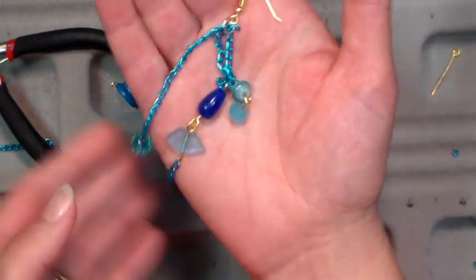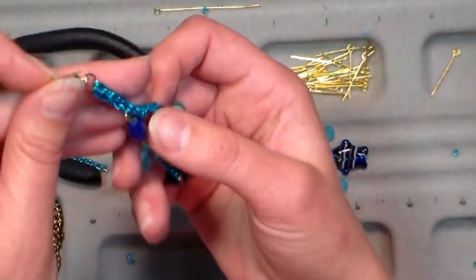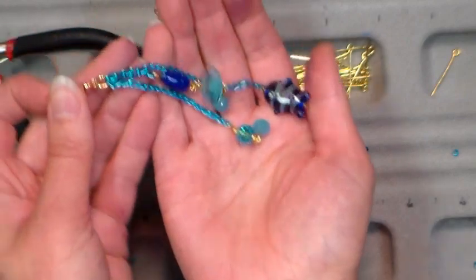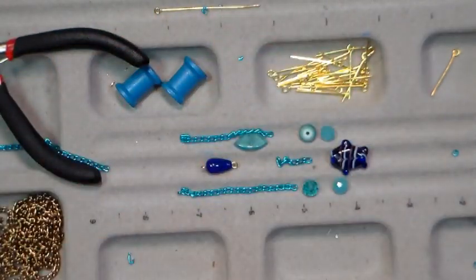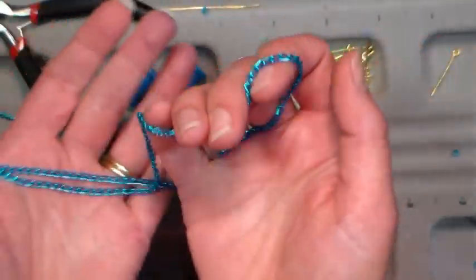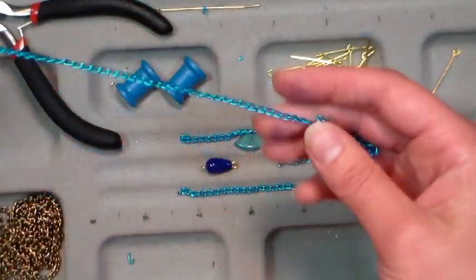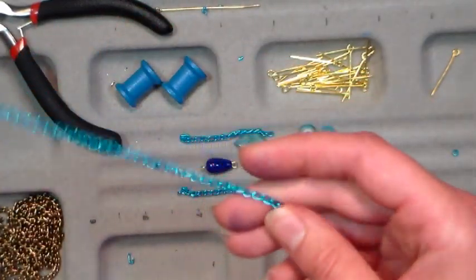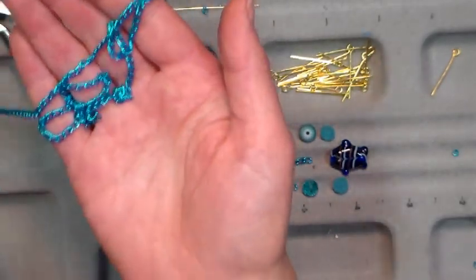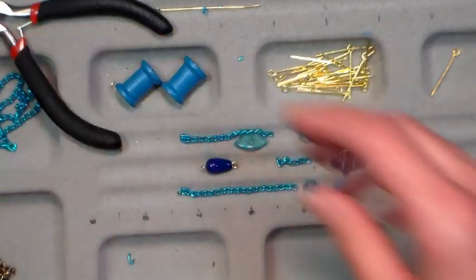I am wicked excited to share these earrings with you. They were so fun to make and I got to use some stash that has been hanging around in my jewelry box that I haven't had inspiration for. I really wanted some snazzy earrings to wear today. The inspiration is this chain — at Walmart they have a bead section with all this dollar stuff, and these packages of chain were in there. I think they're aluminum and they have all different colors. I love this shiny blue and I've had it for like a year and didn't know what to do with it until today.